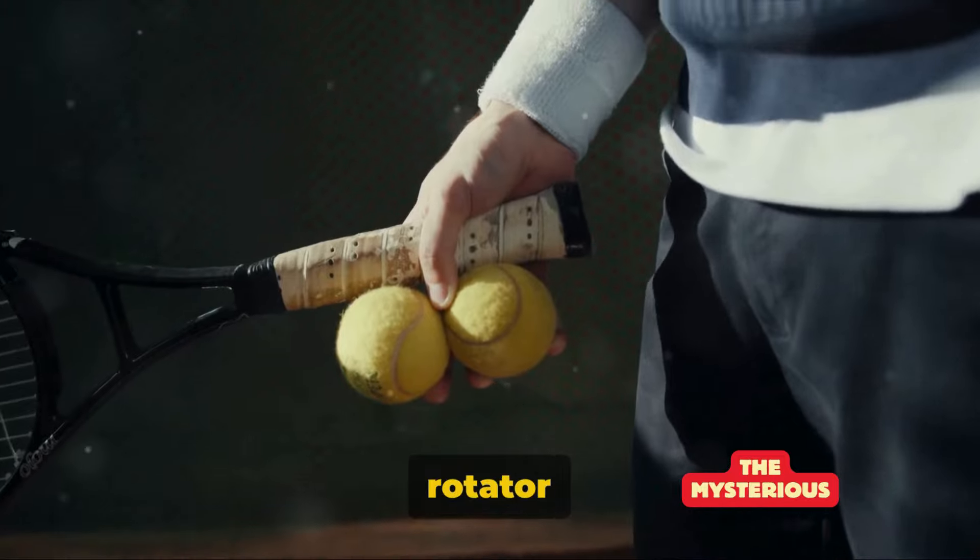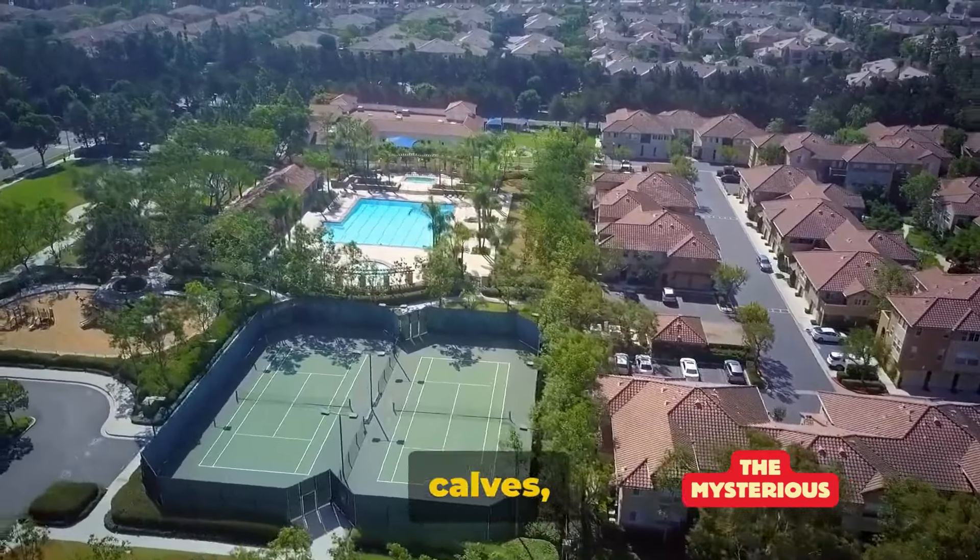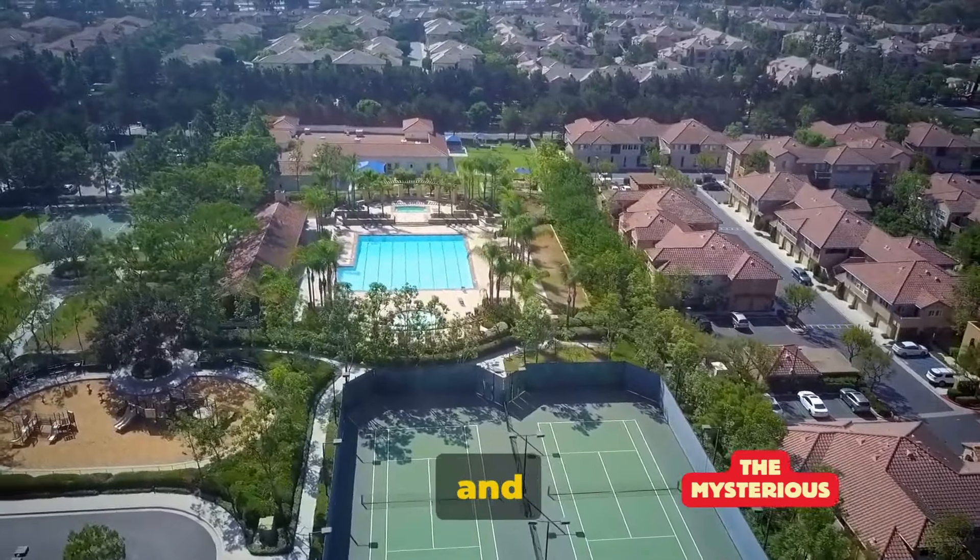To summarize, tennis works the rotator cuff, the deltoids, the quadriceps, the hamstrings, the calves, the glutes, the core and the forearm and wrist muscles. It's a full body workout that requires strength, agility and endurance, making it a fantastic choice for anyone looking to stay fit and active.